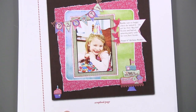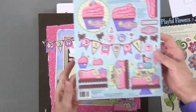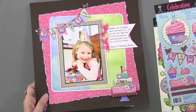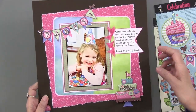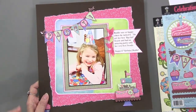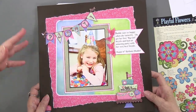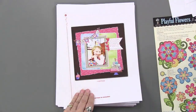For paper toll you can go into scrapbooking — here is a page using the party pennant and the birthday cake, with some of the papers we showed you. You can use it for scrapbooking, you can use it for card making, as many or as few as you like. On these paper toll sheets you've got so many elements that you can print out more papers and make other projects with the paper toll.